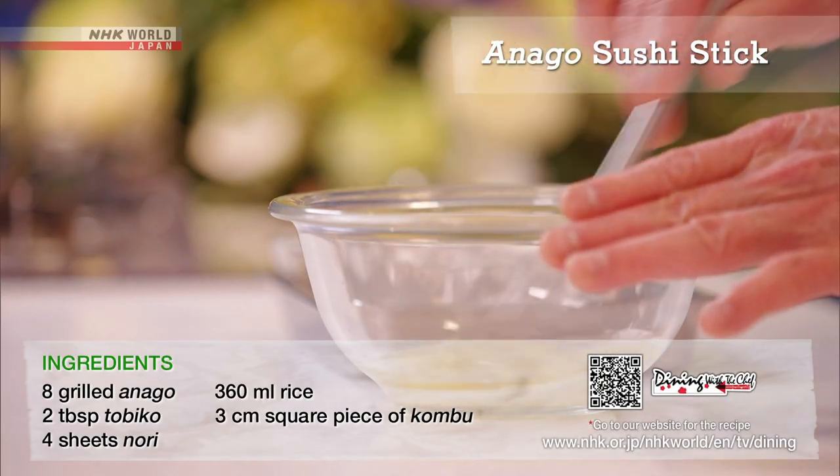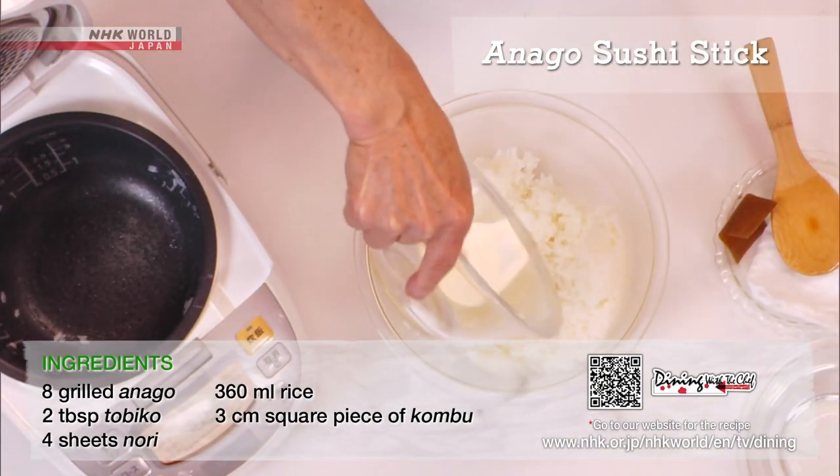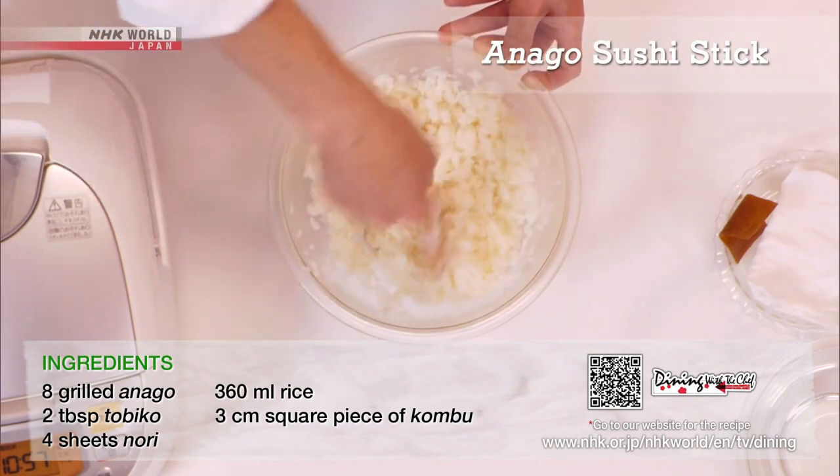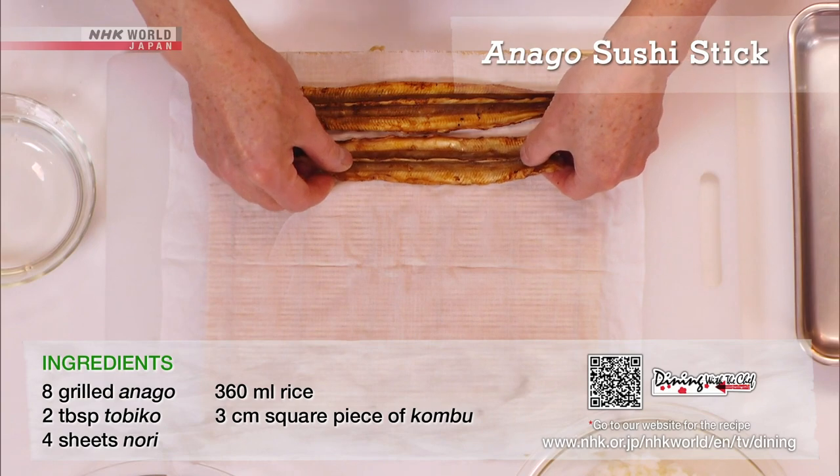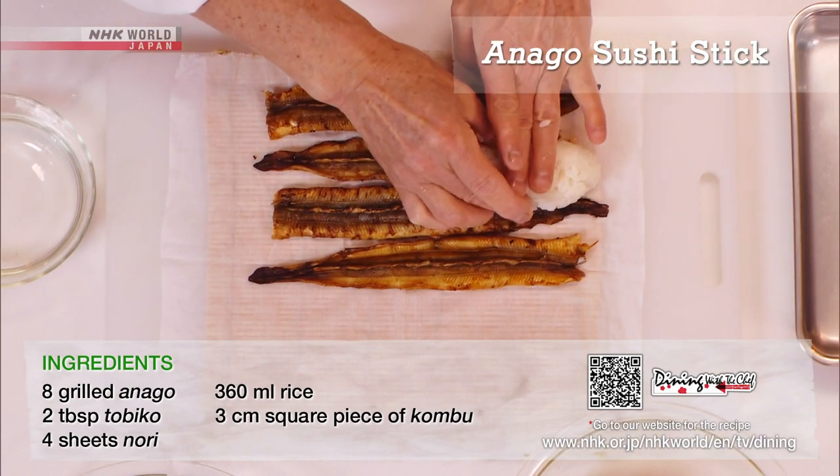Mix the vinegar, sugar, and salt to make the sushi vinegar and fold into piping hot rice. Soften the anago. Lay it on a makisu covered with a damp cloth and add sushi rice.